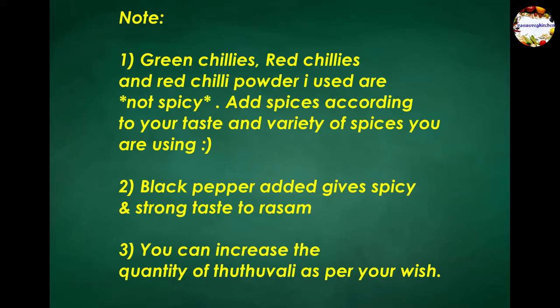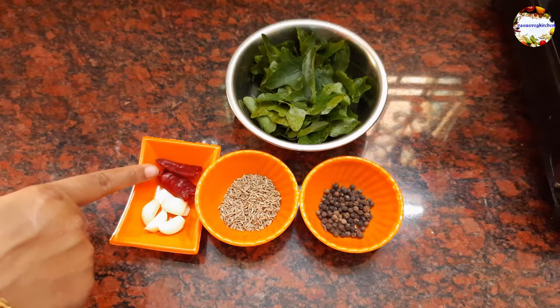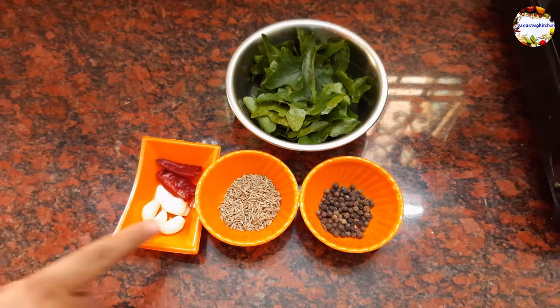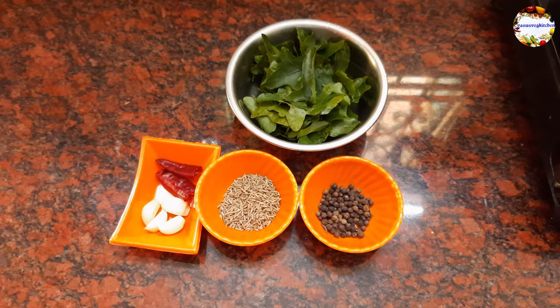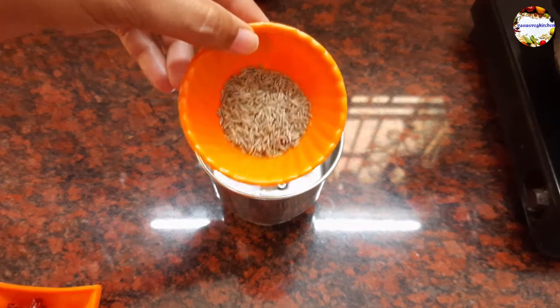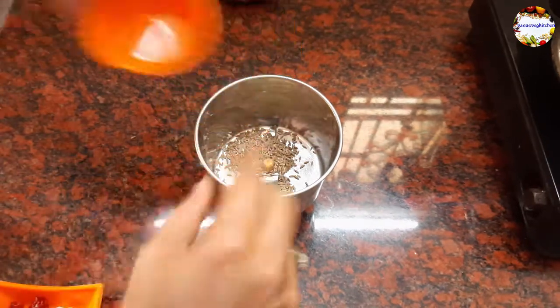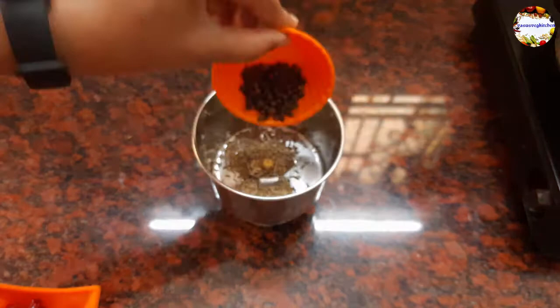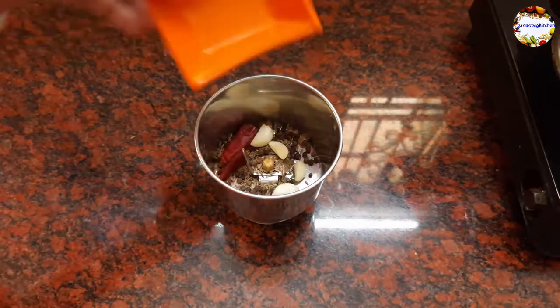Ingredients used for grinding: a fistful of washed Thuthuvalai leaves, 1 red chili, 4 garlic pods, 1 teaspoon of cumin seeds, and half a teaspoon of black pepper. Take all the ingredients in a mixer jar and grind to a coarse powder. Point to remember: if you are serving this rasam to kids or elderly people, skip adding chillies and reduce the quantity of black pepper.